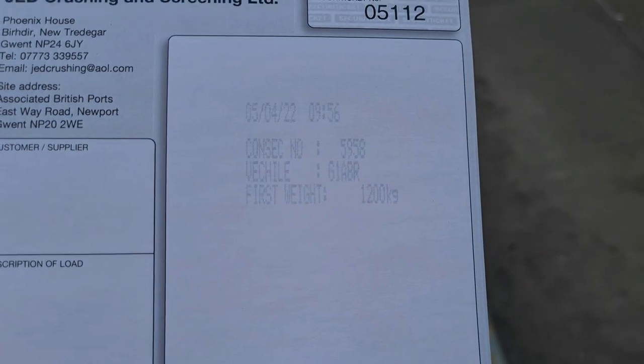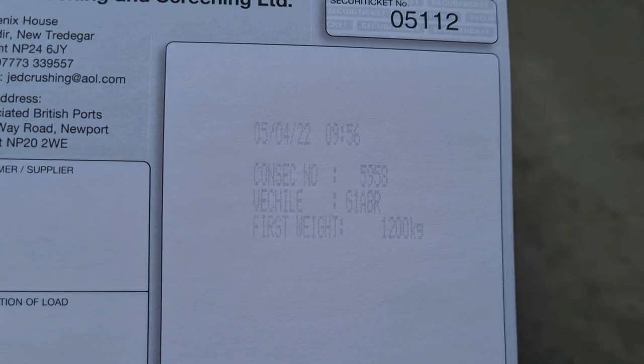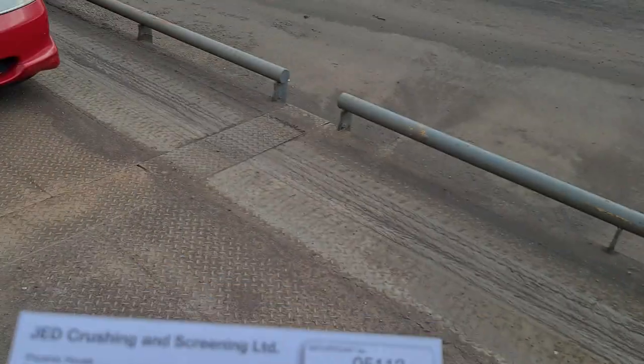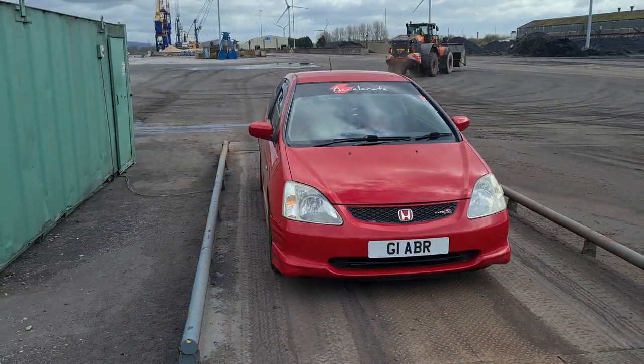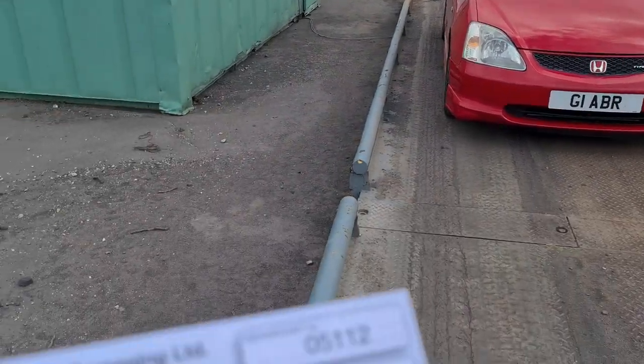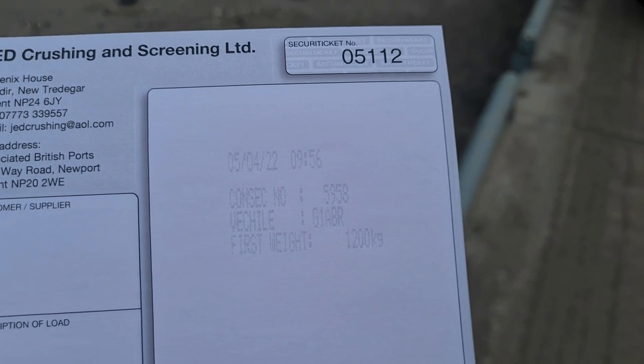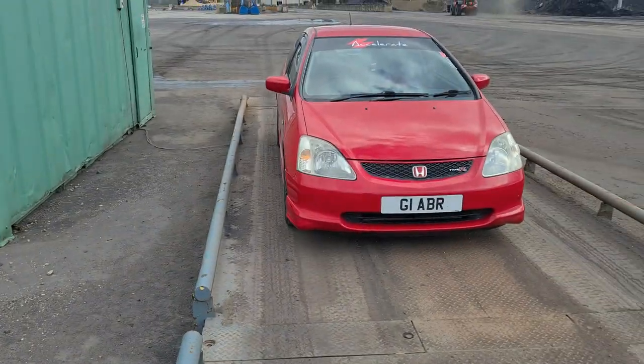So here we have it. The weight of the EP3 without the rear seats is 1200 kilograms exactly. And as you can see, she's there on the weigh bridge. So what we're going to do now is see if we can get that down - I'd like to try and get it down to 1100, but we shall see.